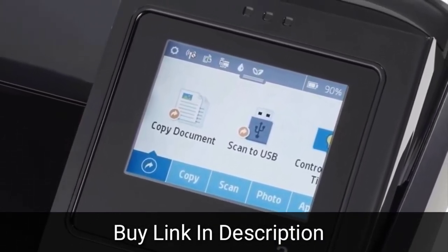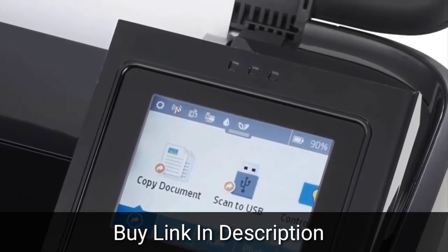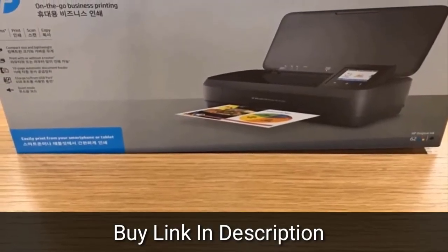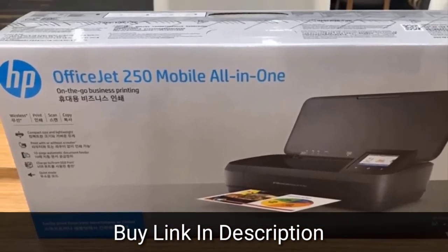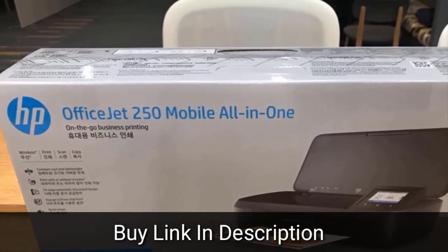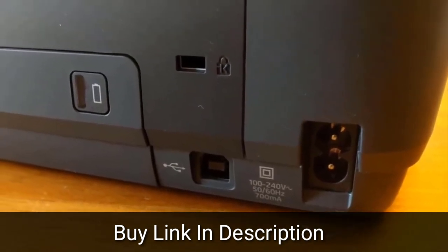The OfficeJet 250's print quality is slightly above-par for an inkjet, with average text and slightly above-par graphics and photos. Text should be good enough for any use short of those requiring very small fonts. Be sure not to let the output fall into a basket when printing, as the ink is more smudge-prone than usual when wet.